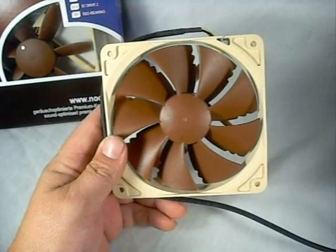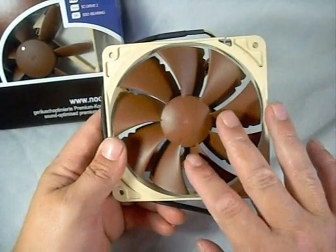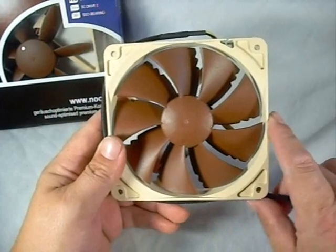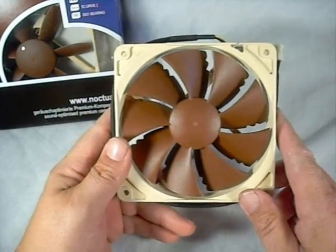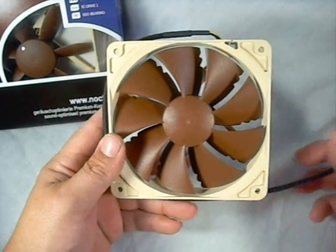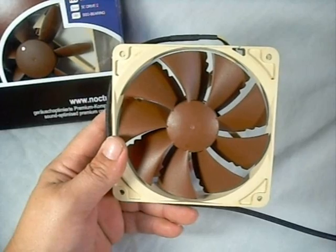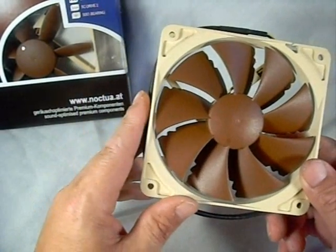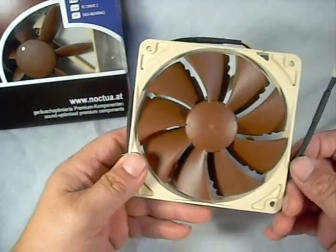At the end of the video I will post links to more information on this fan as well as to Noctua's website so you can check out all their great products. We want to thank Noctua for providing this product for our showcase. Once again, this is their NF-P12, a 120x120x25 millimeter fan. Thank you for watching.